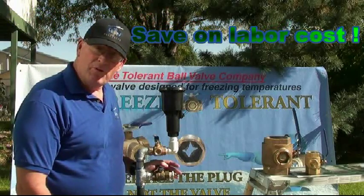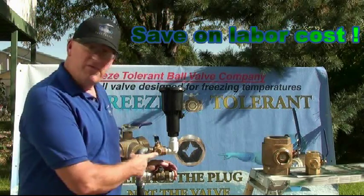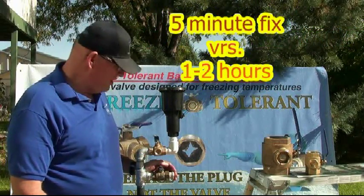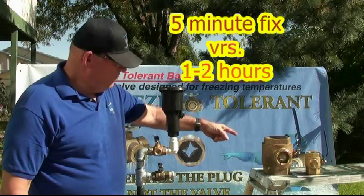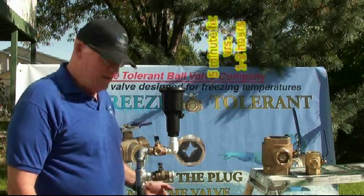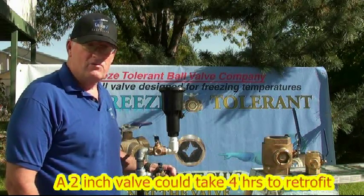Second, you're going to save on labor — a fraction of the labor cost. It takes about five minutes to change a freeze plug. Depending on the size of the valve, whether it's a one-inch, two-inch, or four-inch on Schedule 80 steel that has to be cut off and re-welded, you're talking a lot of major downtime.